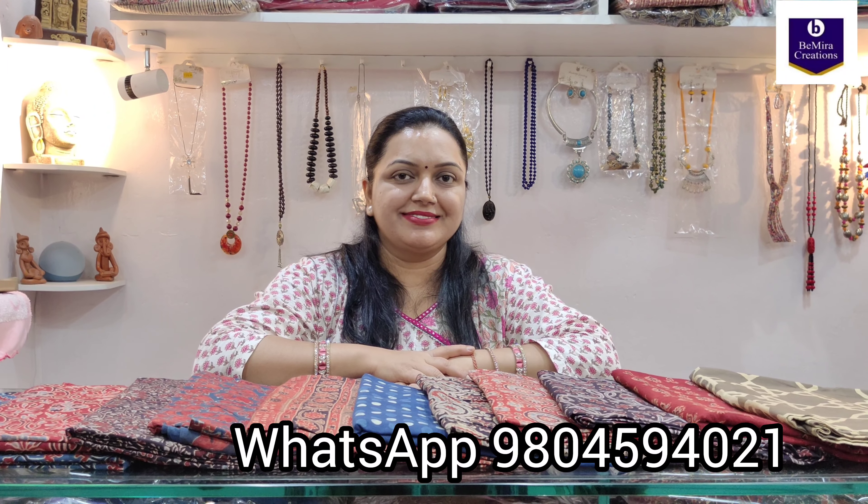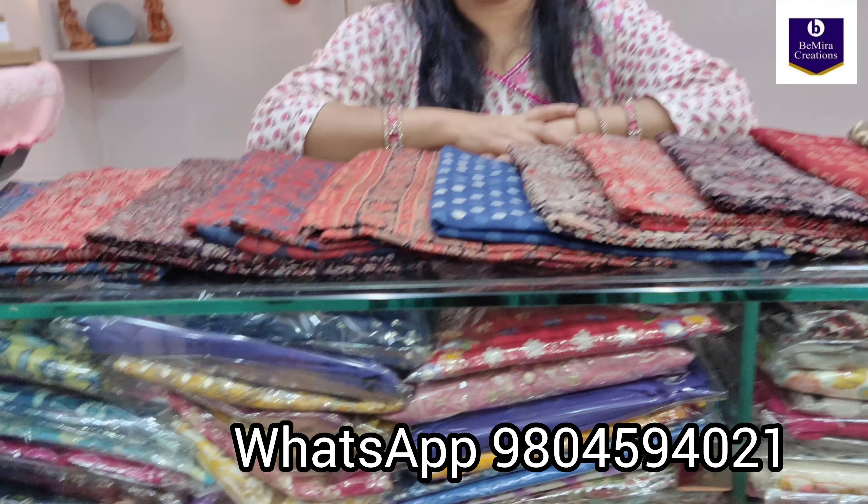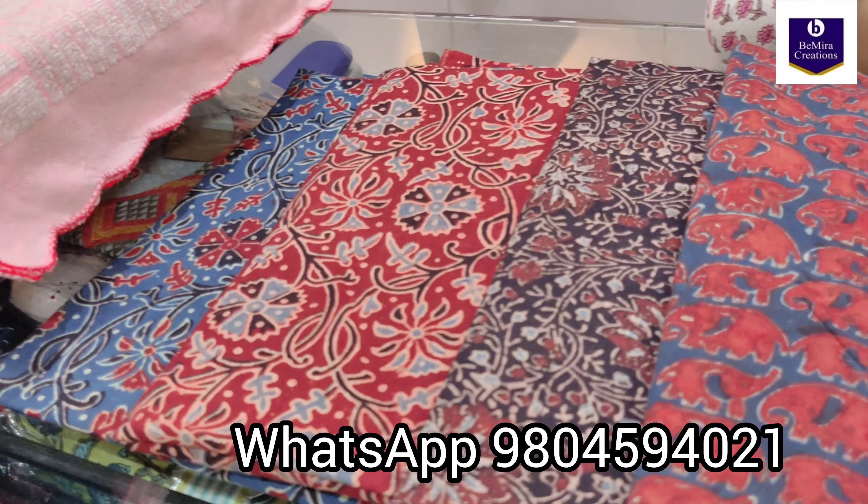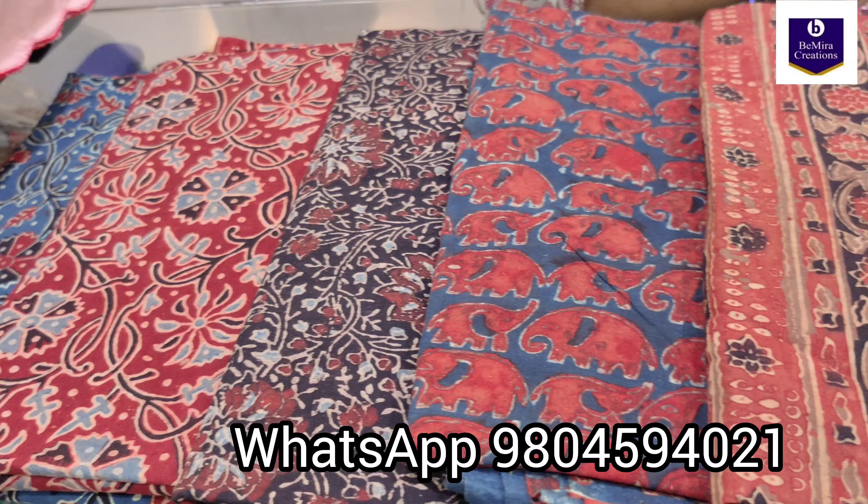Namaste everyone, Bimira Creations welcomes you once again. Today we have brought for you pure cotton ajrak hand block printed running materials, and these are all in natural dyed. These are the different motifs that we are going to show you today.